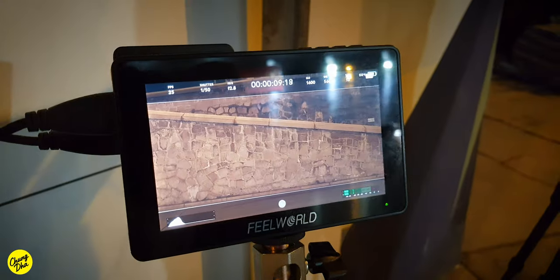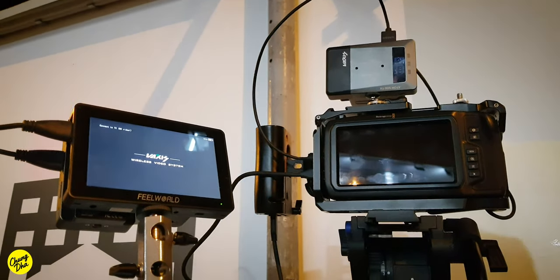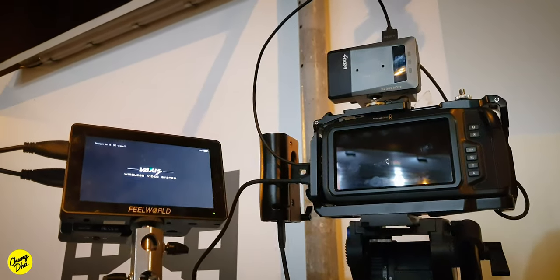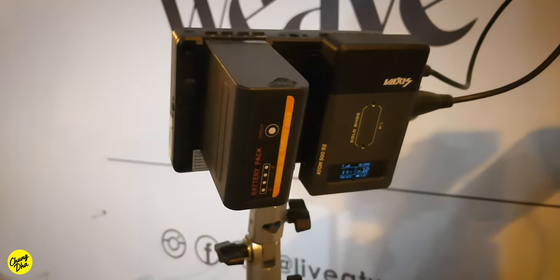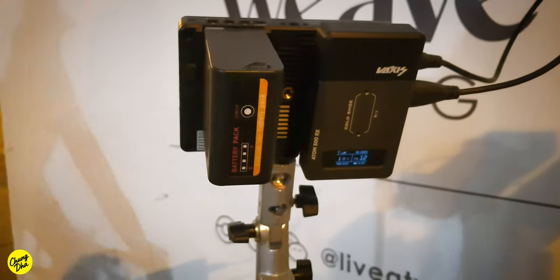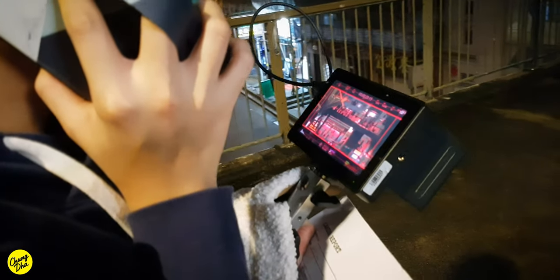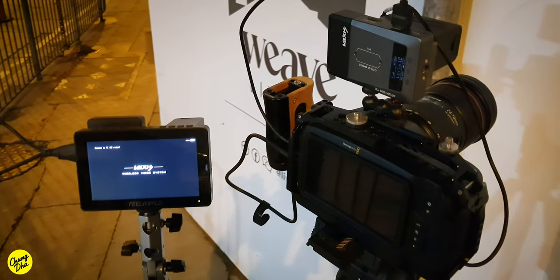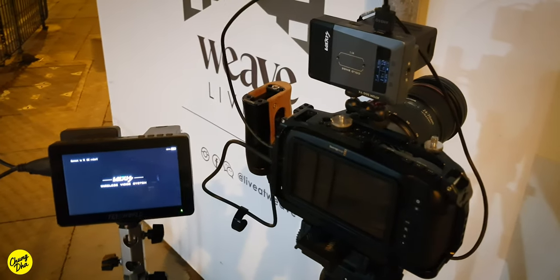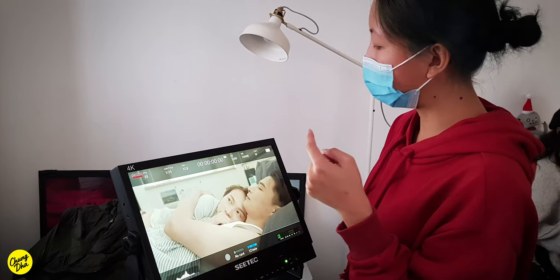For the street scenes we used a 5 inch monitor from ViewWorld, the F5 Pro, also in combination with the Vexus Atom 500 for the wireless feed. The great thing with this setup was that we could power the entire setup with just a single Sony F970 battery, keeping the setup nice and small to carry from one location to another, and also not attract a lot of attention compared to the large SeaTac monitor.